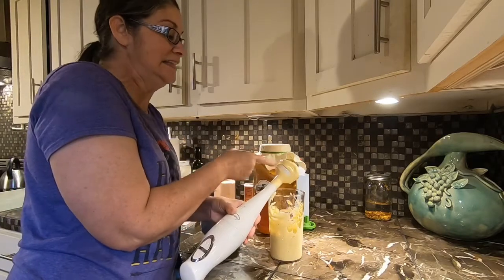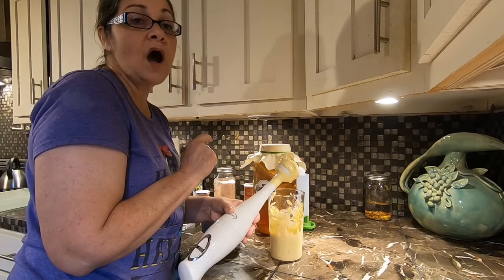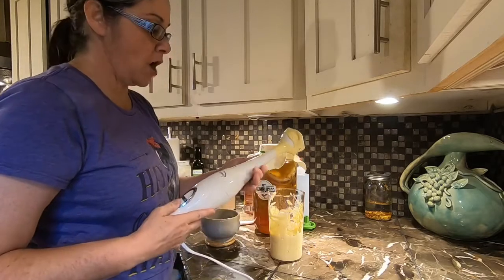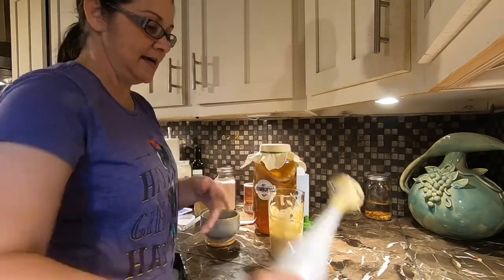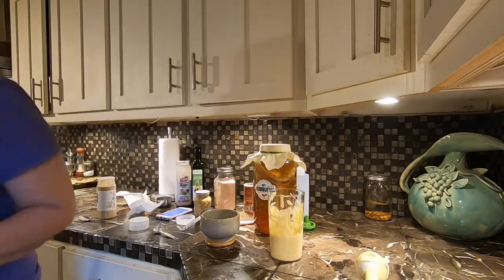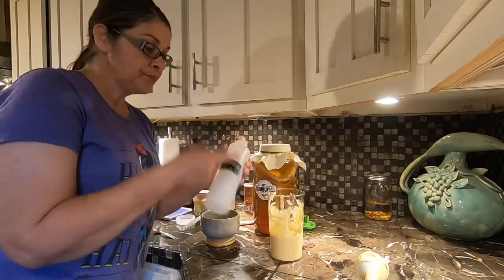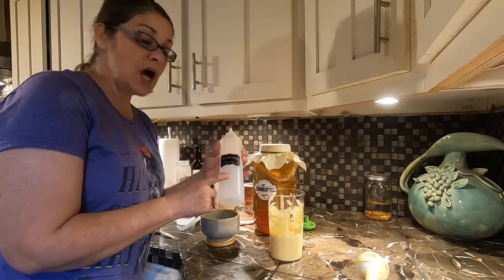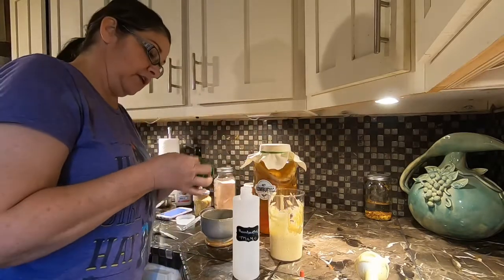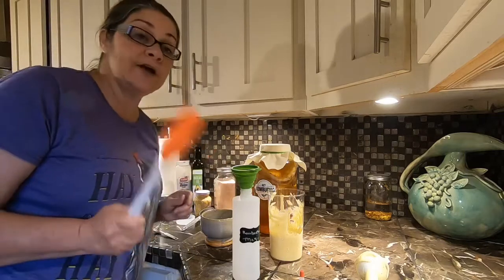Let me be the taste test. Awesome guys! Oh wow — I made a mess. So next up is my container. Here it is — I just bought me a little squirt bottle that comes with these labels. You can get these off Amazon. So all I'm going to do now is fill my little container with this.